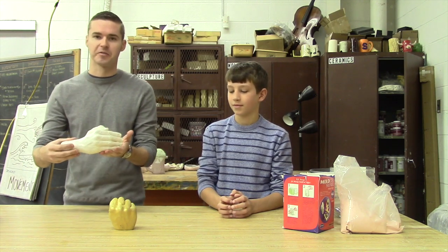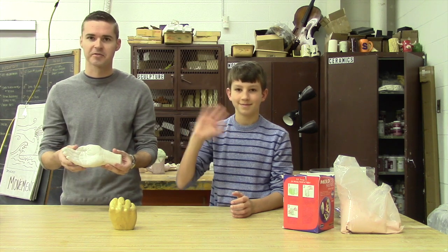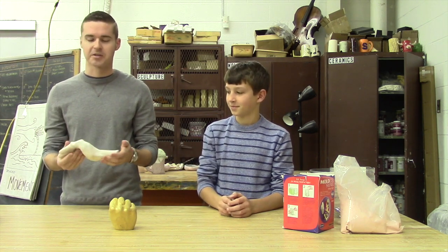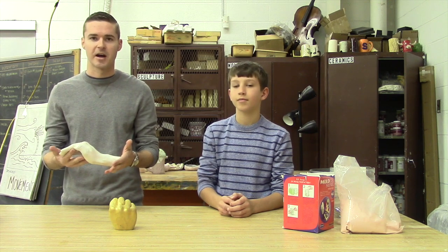Hi and welcome to Mr. Wilson teaches alginate mold making. Today we're going to bring you through the process of how to make an alginate mold. This is a special process that picks up a lot of detail. Here's an example of a finished product. So today we're going to do Griffin's hand. This is Griffin, one of my seventh graders, and we're going to bring you through all the steps to go from the alginate to the plaster mold and carving it out.